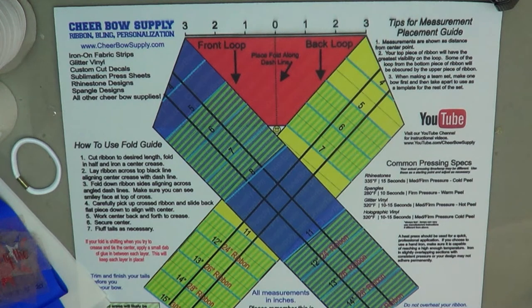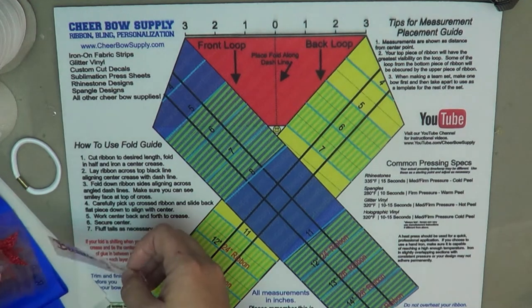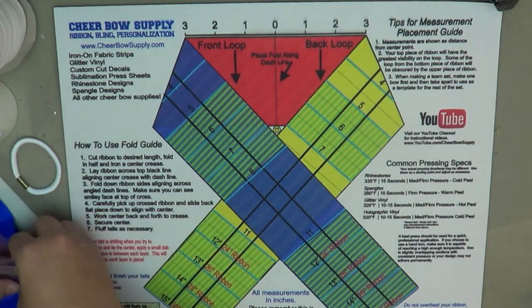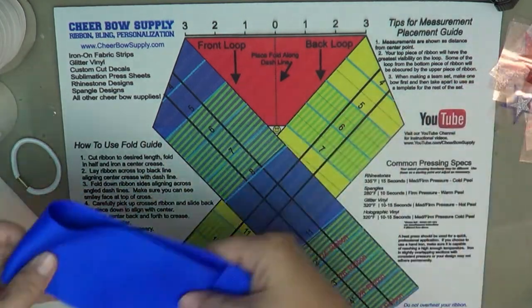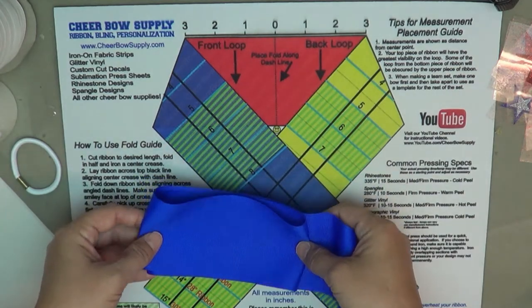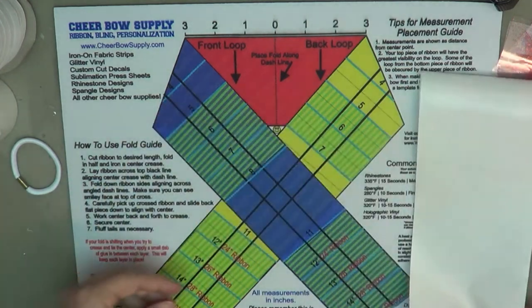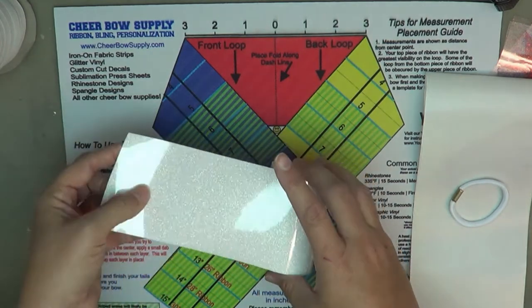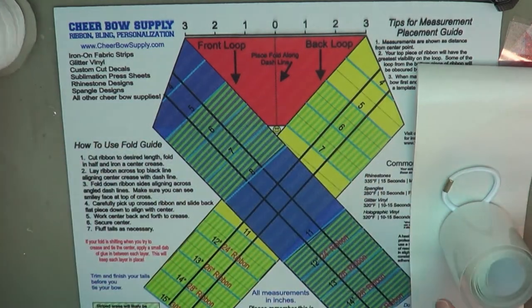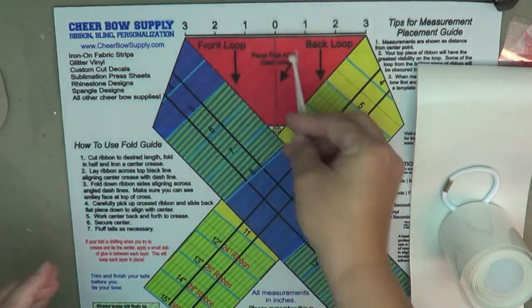Hey everybody, it's Laura from Cheer Bow Supply, and today I'm going to show you how to make a cheer bow with a 3D center. The items I'm using are cutouts cut from glitter vinyl, 29 inches of 3-inch wide grosgrain ribbon, a Teflon ironing cover sheet, a ponytail holder, glitter vinyl, a velvet center, and some zip ties.